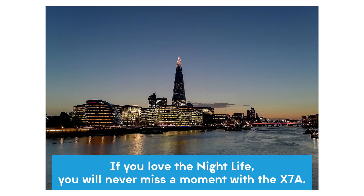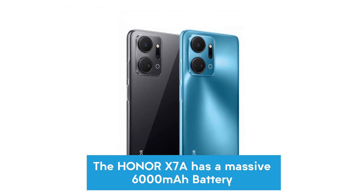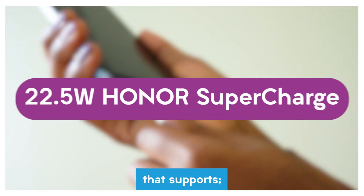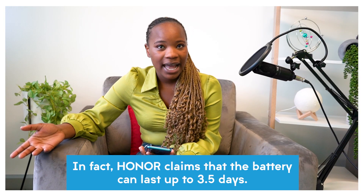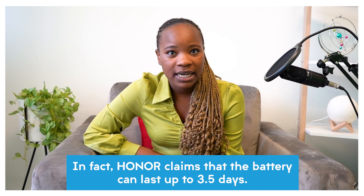Up front is an 8 megapixel selfie camera that produces great shots even in lower light conditions. If you love the nightlife, you will never miss a moment with the X7A. The Honor X7A has a massive 6000 mAh battery that supports 22.5 watts supercharge, so you don't have to stress about charging your phone in the middle of the day. In fact, Honor claims that the battery can last up to 3.5 days.